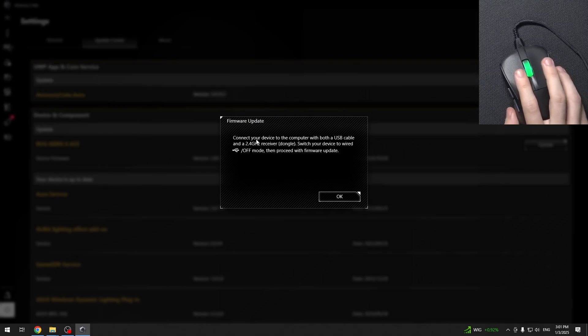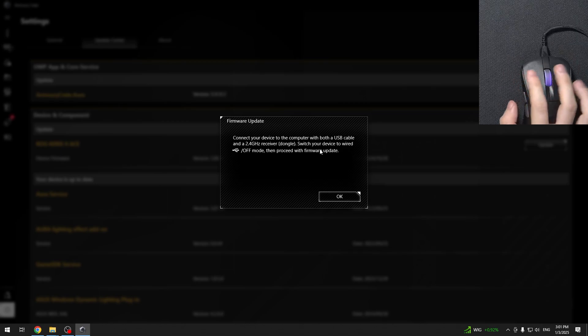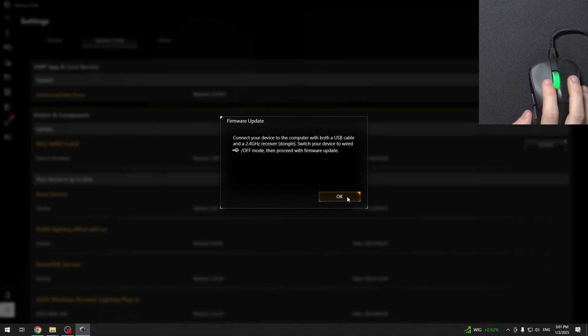Then it asks me to connect my device to the computer, both with a USB cable and a 2.4GHz receiver, and switch the device to USB mode right here, and then proceed with the firmware update. I'm not gonna do it right now, but here is your instruction. You should do it, then click on OK, and after that you should just wait a moment until it updates.